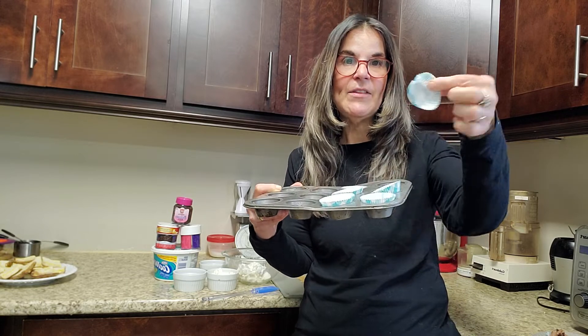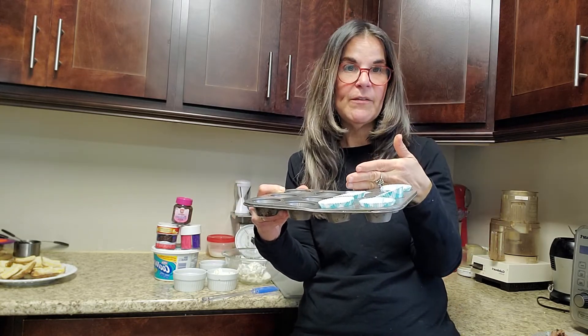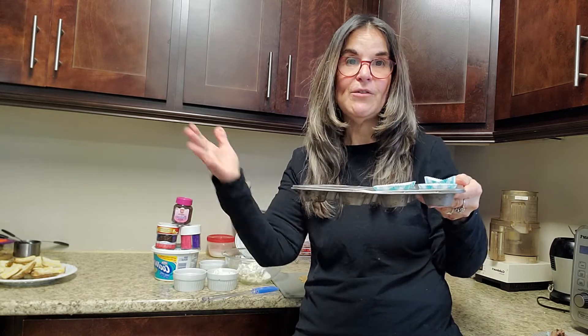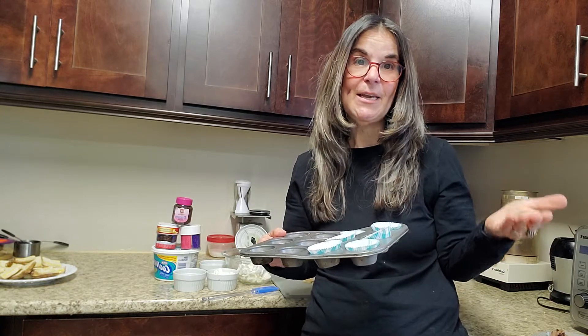What you're going to need is mini cupcake pans and we're going to make six. I just have these little cute mini liners. You can double or triple and quadruple this recipe if you want, and of course keep them in your freezer.